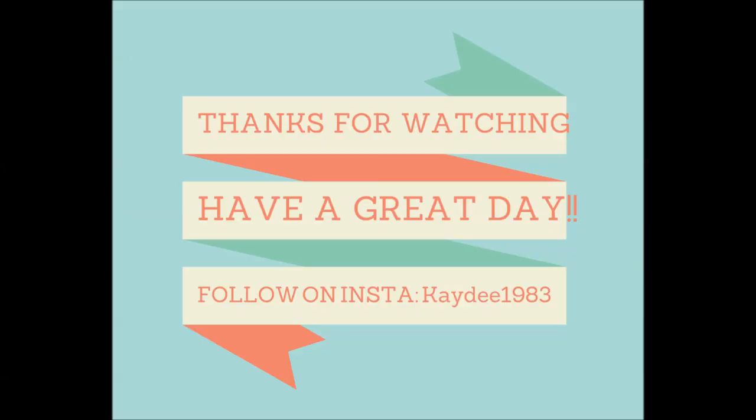Thanks so much for watching and I hope you guys are all having a beautiful sunny lovely day. Bye!